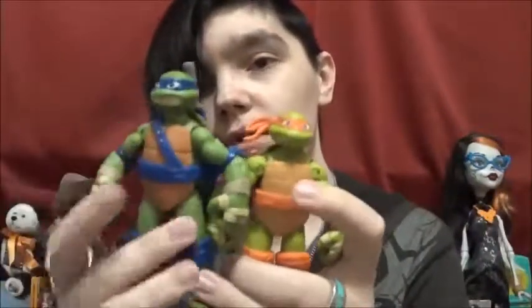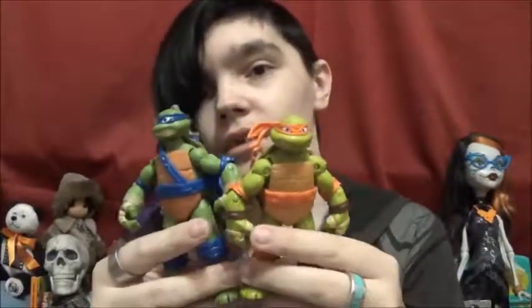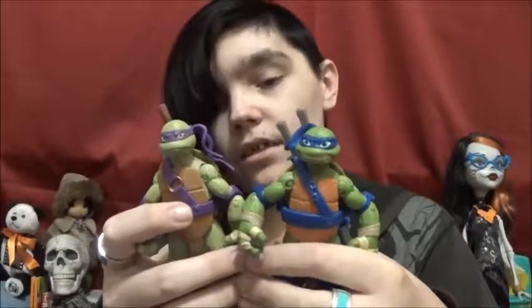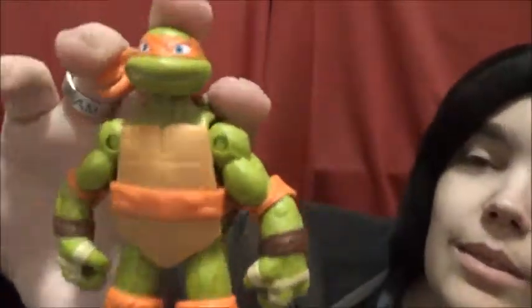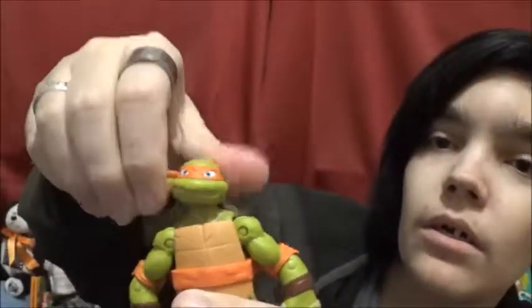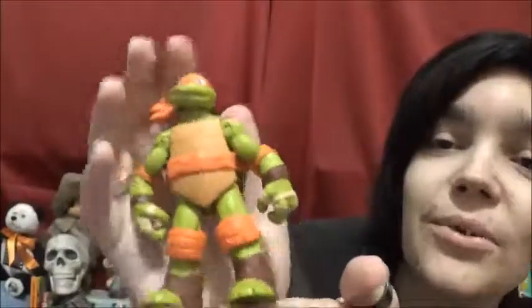And lastly, we have Michelangelo, and he is so cute. He feels smaller because he is the smallest out of the group. Here's a comparison with Leo — foot to foot, Leo is obviously taller, so Mikey is proportionately smaller. It's not like he's just a smaller figure. And here he is next to Donnie, who is super tall. I like that they're all varying in heights — Leo and Raphael are pretty much the same size. He's so small, I love him. He's got a little more head posability than Raphael or Leo, and his banding is all orange.